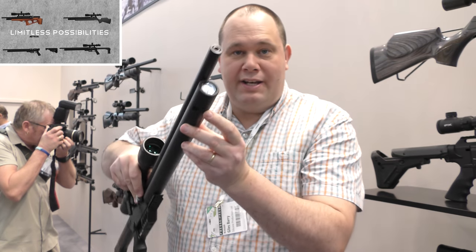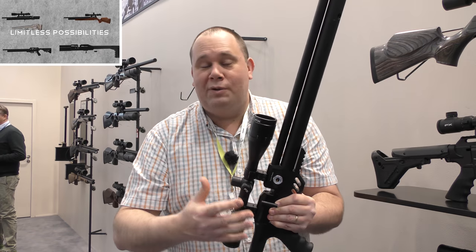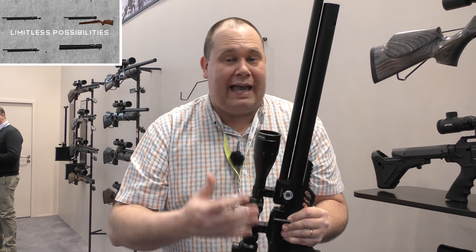On the front of that cylinder, you've got a manometer, and of course it's a quick fill probe. With that block, everything is interchangeable, and that includes the calibre.